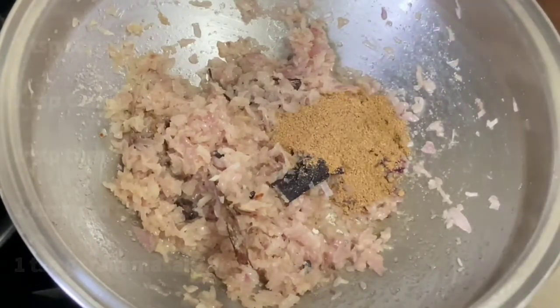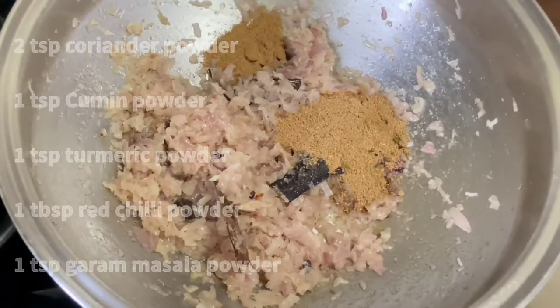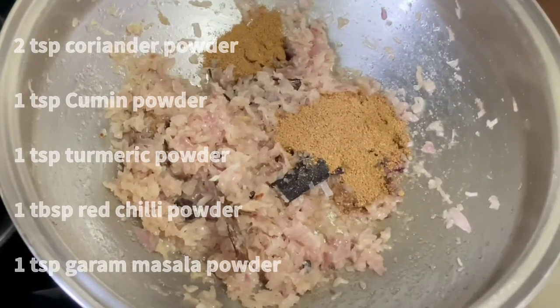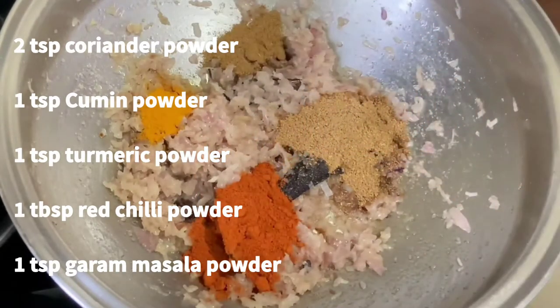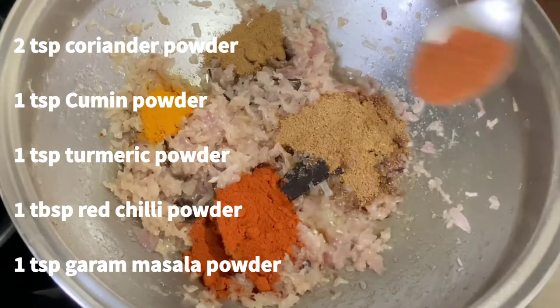Now start adding the masala powders: 2 teaspoons of coriander powder, 1 teaspoon of cumin powder, 1 teaspoon of turmeric powder, 1 tablespoon of red chili powder, and finally 1 teaspoon of garam masala powder.